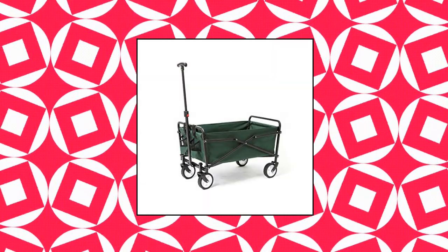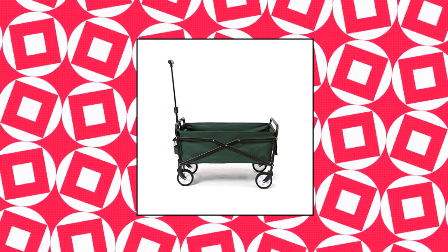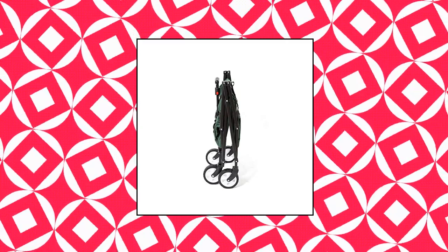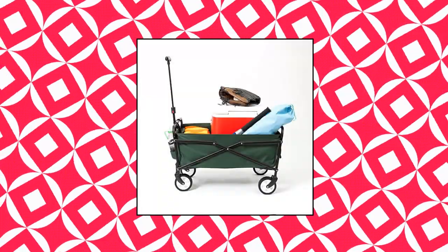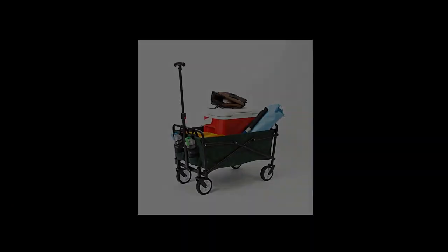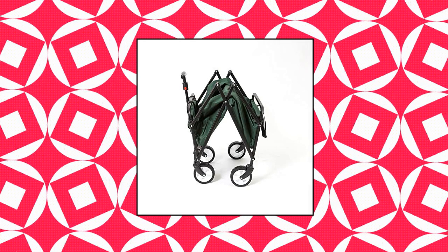Sanaa heavy duty compact folding 150 pound capacity outdoor utility cart. Ideal for use at sporting events, concerts, trips to the park, beach, or simply around the house. Folds compactly and stores easily in your trunk, garage, or closet. Heavy duty steel frame allows loads up to 150 pounds. Durable 600D polyester fabric resists tearing and fading. Quick and easy setup in seconds.